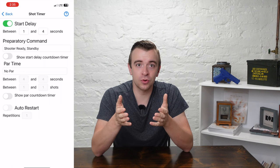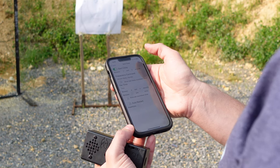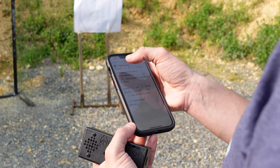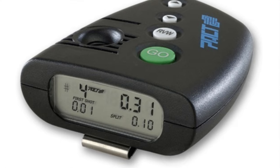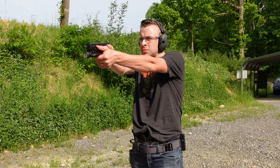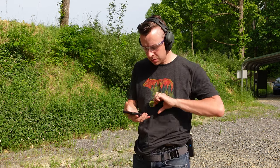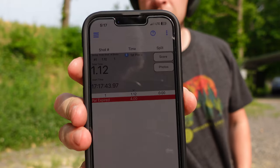The second thing that Range Tech does better is simplicity. The app is very user friendly and the controls are really simple to use — changing the par time, adjusting the sensitivity, scoring, and all of the other settings are really simple on the app. You're actually using the big screen of your phone or your iPad rather than a tiny little calculator-type screen with four buttons like what's on the other timers. Connecting your phone, setting up the timer, and using it are so simple that pretty much anybody can operate it.